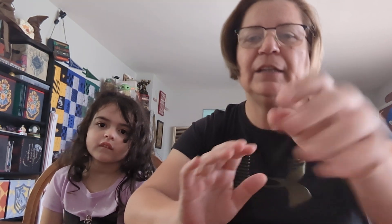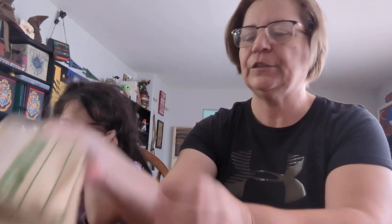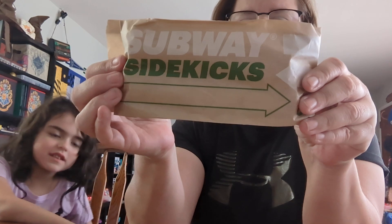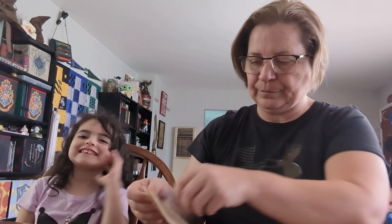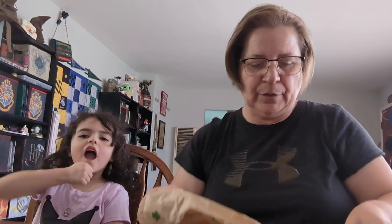We also have the cheesy sauce because we've done a review on the footlong pretzel before — the Fit Cat and the Food Cat. And I got the footlong pretzel again. But we are going to get into the dippers first. They come like this — it's a footlong one that they cut in half. Let's see which one the first one is.